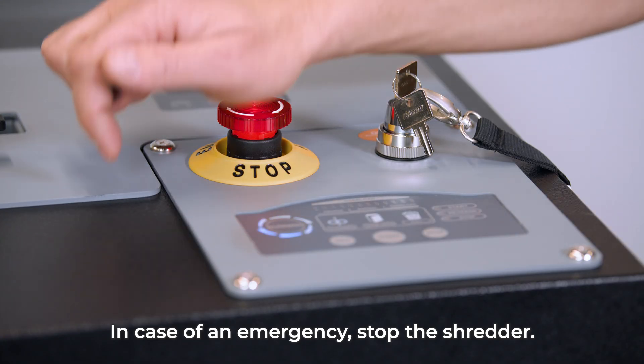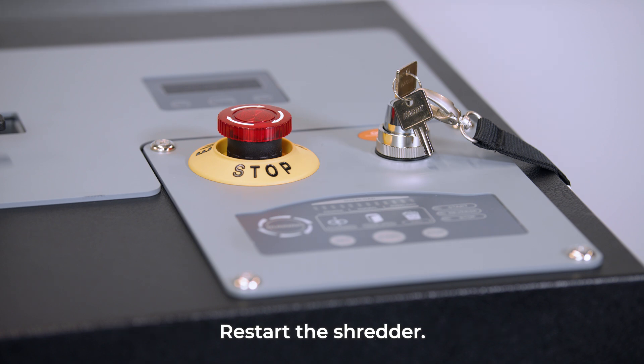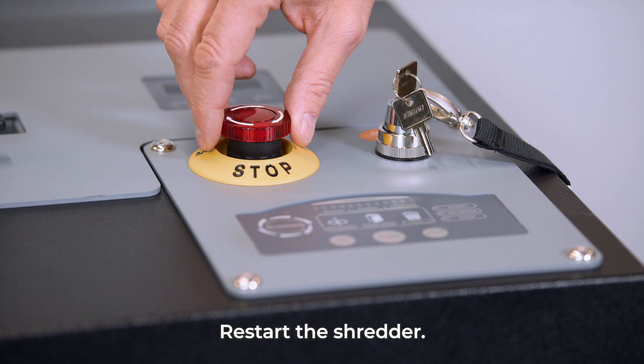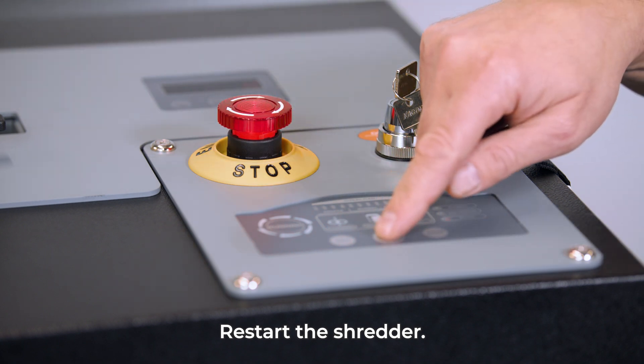Press the start button to restart the device. In an emergency situation, stop the shredder by pressing the emergency stop button. To restart the device, unlock the emergency stop button by turning it, then press the start button.